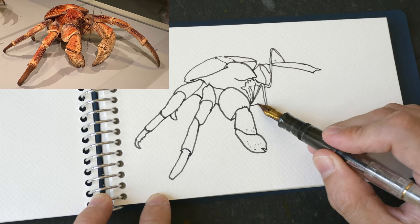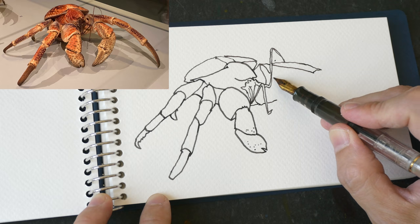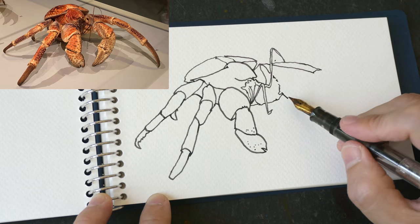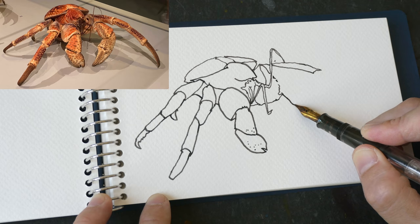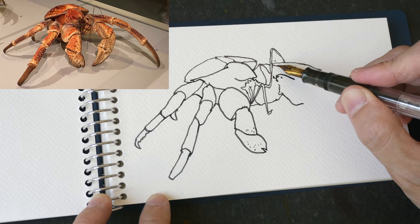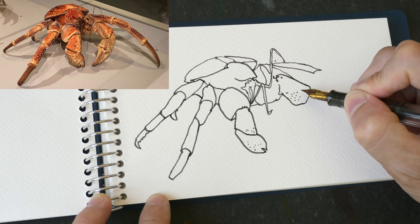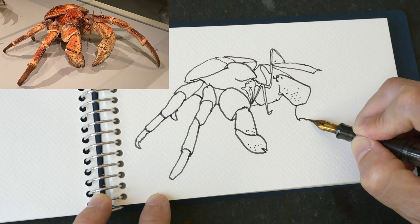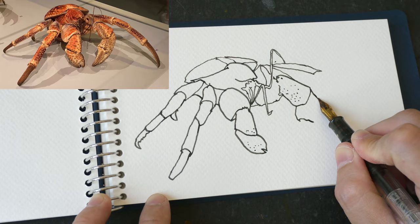Let me draw the bottom here for the other pincer. When drawing this pincer I need to compare it to the pincer on the left side to make sure they are aligned properly. There's a shell here and this crab thing has a lot of texture on the surface - it has a lot of tiny little bumps.